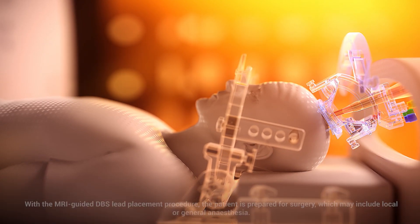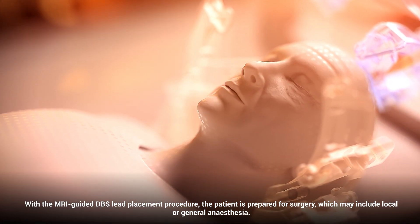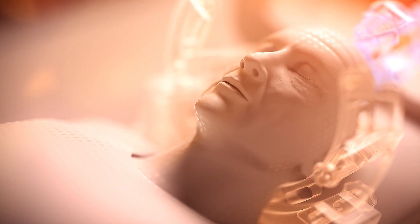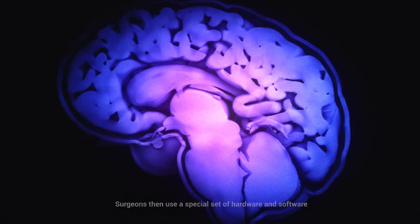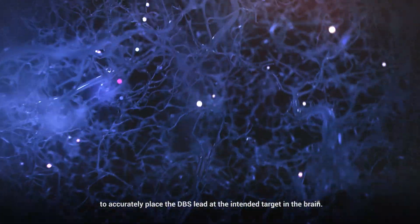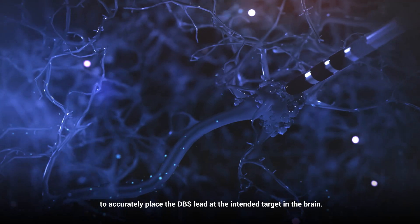With the MRI-guided DBS lead placement procedure, the patient is prepared for surgery, which may include local or general anesthesia. Surgeons then use a special set of hardware and software that is combined with a series of MRI scans to accurately place the DBS lead at the intended target in the brain.